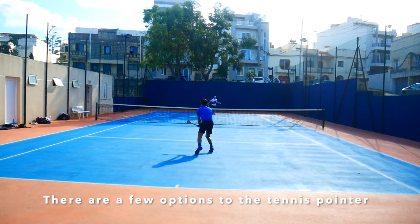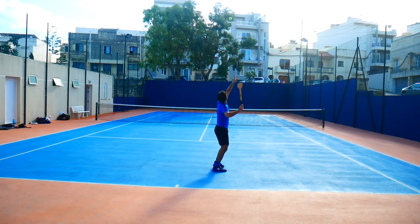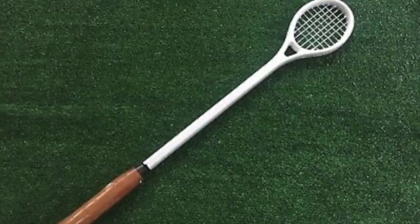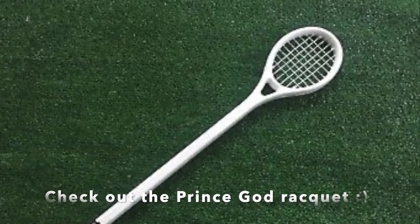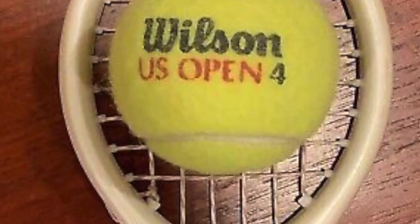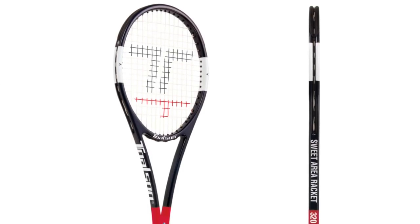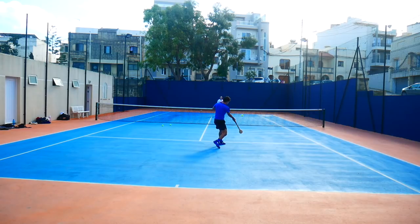There are a few alternatives to this tennis spoon if you don't like the wood feel. There was once the legendary Prince God racket with the 20 square inch head size that was made for a commercial. But now there's also the Toulson Sweet Area Rackets with a 60 square inch head size and two different weights — 280 and 320 grams. So there are options.